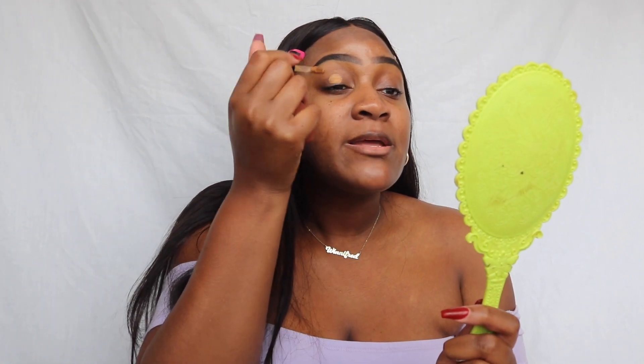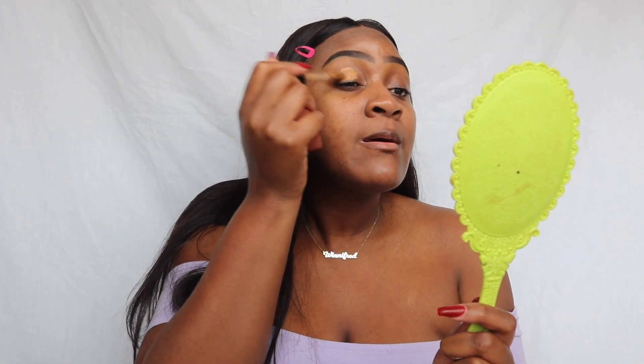I am in the shade Chestnut. I'm gonna plop this right on my eyelid, being a little bit more generous because we want that eyeshadow to come out poppin. It normally doesn't matter what kind of base you use as long as you use a base. I'm just taking a damp beauty blender to blend it in, and then I'm going to set with a powder — you can use any powder you want.